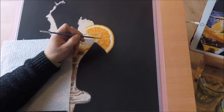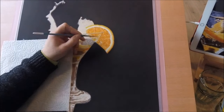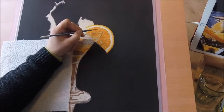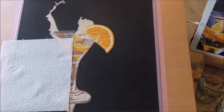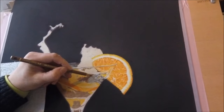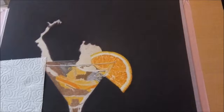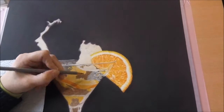For the highlights I used a mixture of titanium white powder and touch-up texture. This mixture is like a white paint. I use a small synthetic brush to apply it on the highlighted areas. When this is dry I can colour over it.